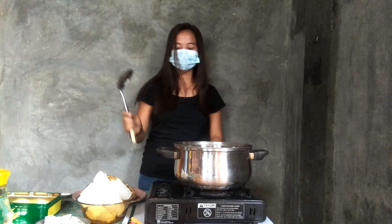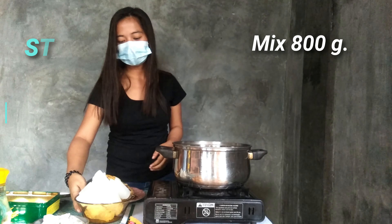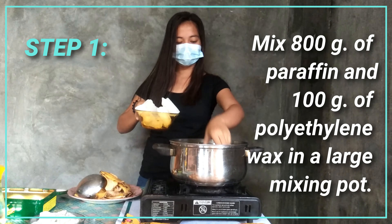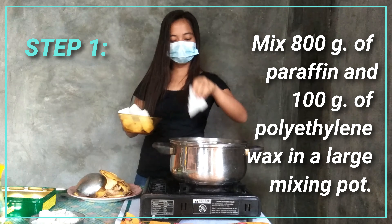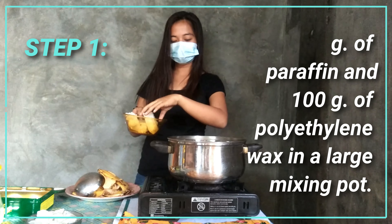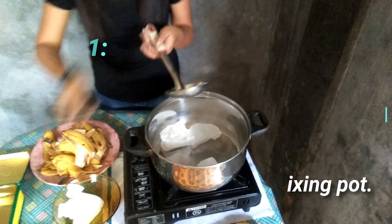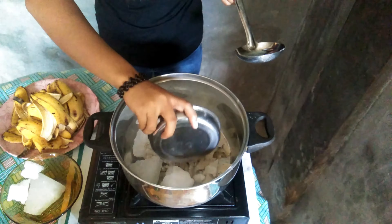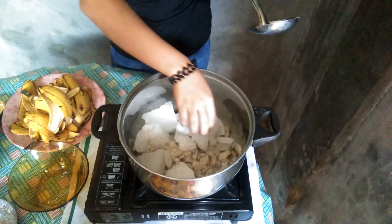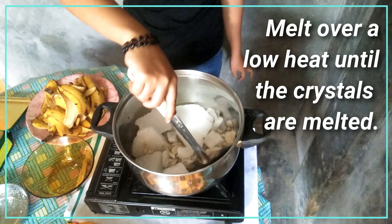Let's start cooking! First, we're going to mix the paraffin and polyethylene wax. Melt over a low heat until the crystals are melted.